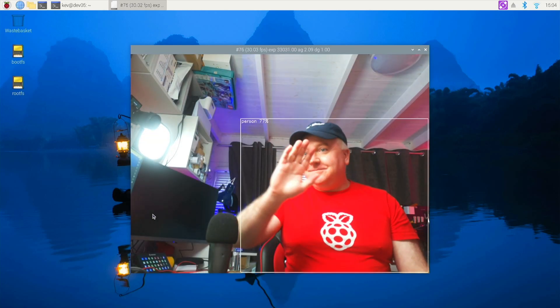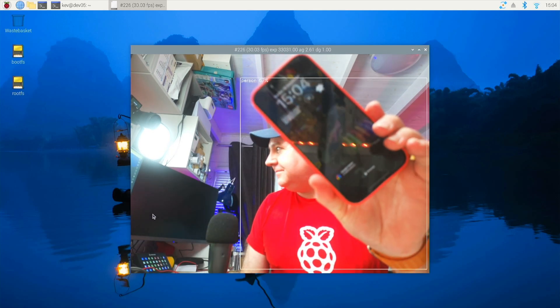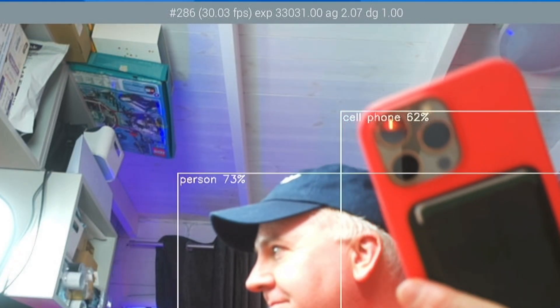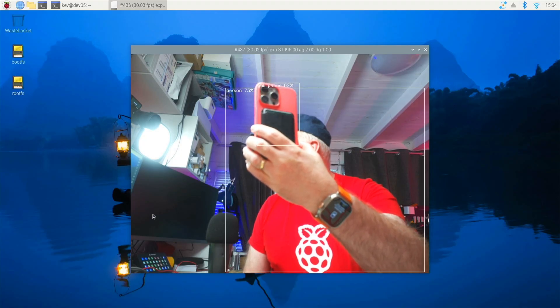You can see here it's detecting me as a person. I've tried different objects to see if it detects that — it should detect that as a cell phone. And you can see at the top of the screen it says it's running at 30 frames per second, and this is all running on the camera itself.